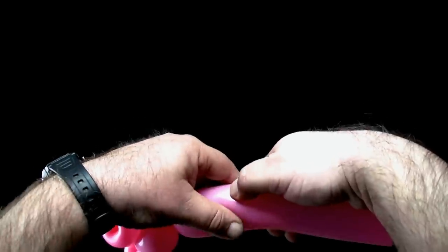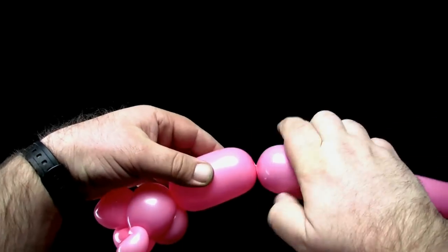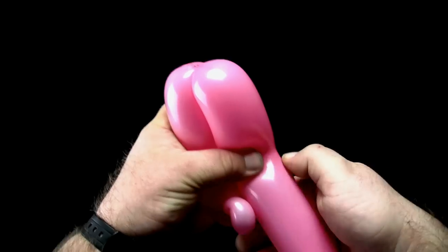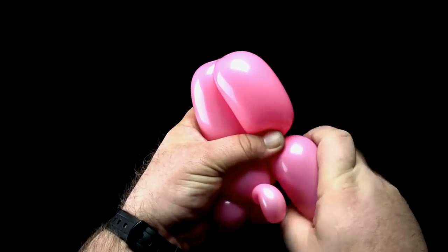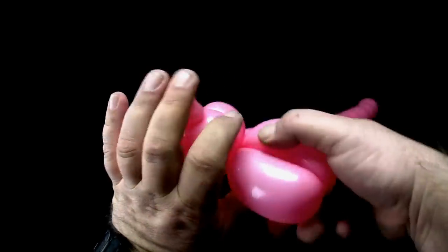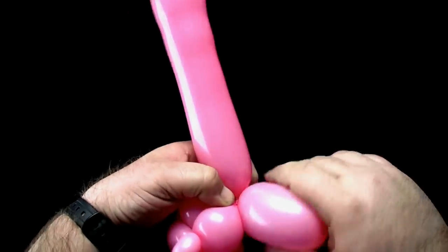Twist a three-finger bubble. Then twist another three-finger bubble. Lock twist the two three-finger bubbles together, forming the front legs.